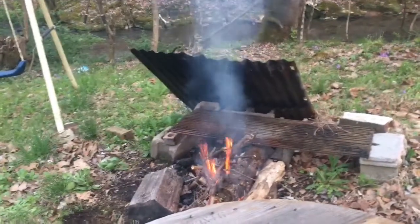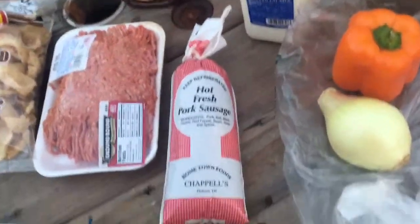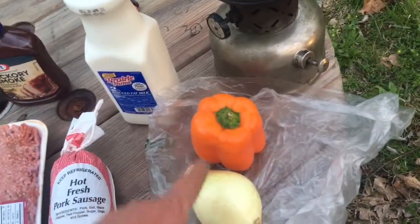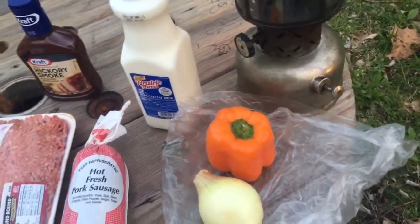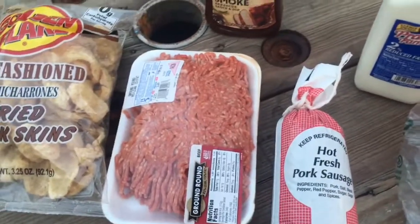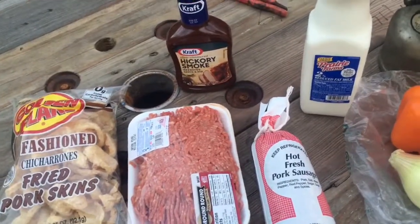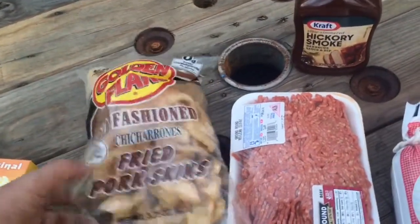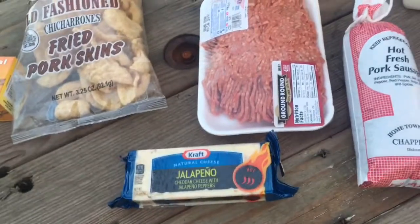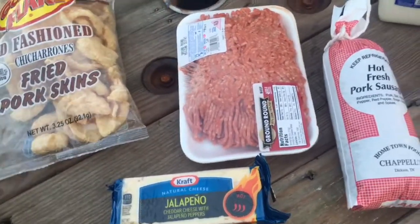Here's what we've got going on: a little over a pound of hot fresh pork sausage, sweet bell orange pepper for a little color, an onion — gotta have the onion — and a little over a pound of ground round. The twist is instead of oatmeal or breadcrumbs, we'll try it with pork skins — hog skins, pork rinds. And for a little added flavor, a few small chunks of cheese — just a hint here and there for a special bite.